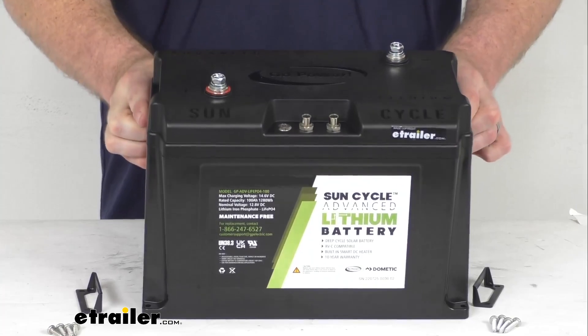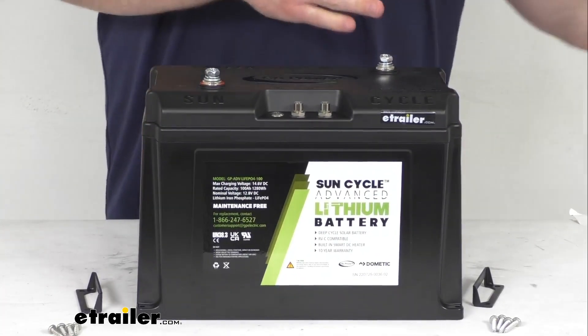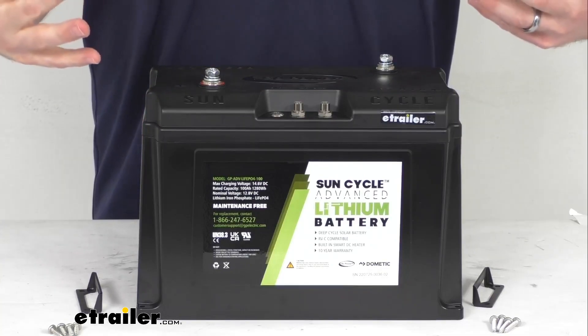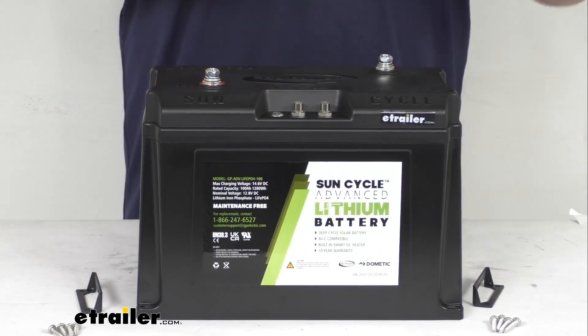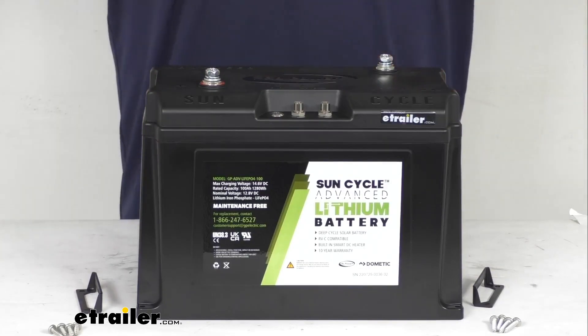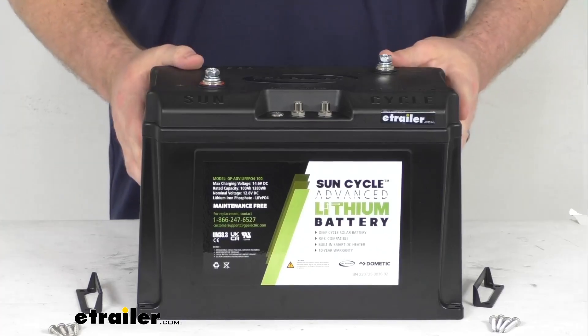Because this is a lithium battery, it's going to be much lighter and more efficient than your traditional lead-acid batteries. The charging rate is going to be significantly faster, the self-discharge rate is going to be lower, and it is going to have a greater cycle life, so it's going to last you much longer than your lead-acid batteries. You won't have to worry about replacing it anytime soon.